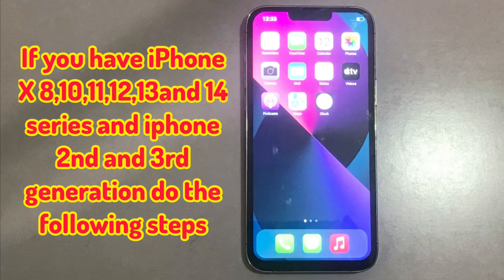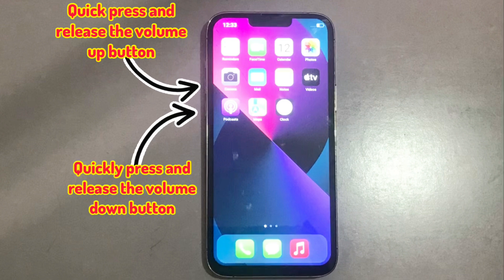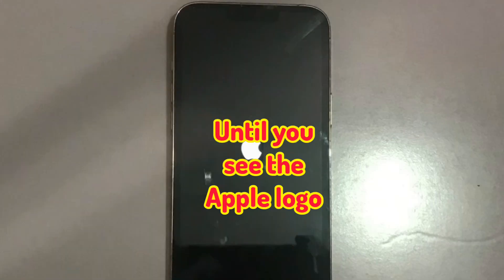If you have iPhone X, 8, 10, 11, 12, 13, and 14 series, and iPhone SE 2nd and 3rd generation, do the following steps. Quickly press and release the volume up button. Next, quickly press and release the volume down button. Finally, press and hold the side or power button until you see the Apple logo.